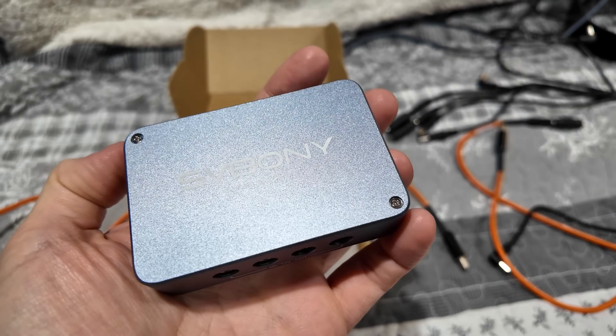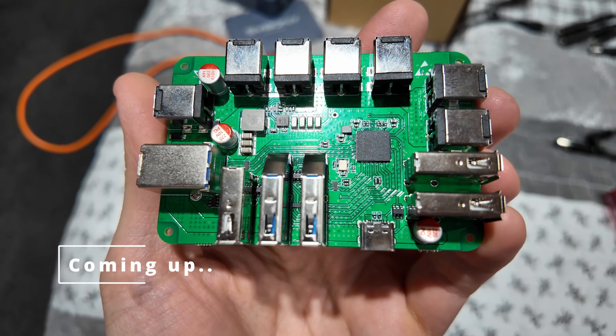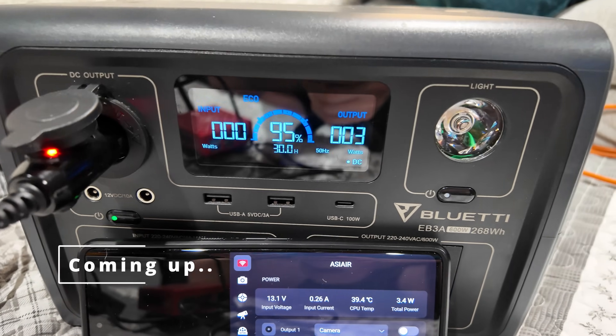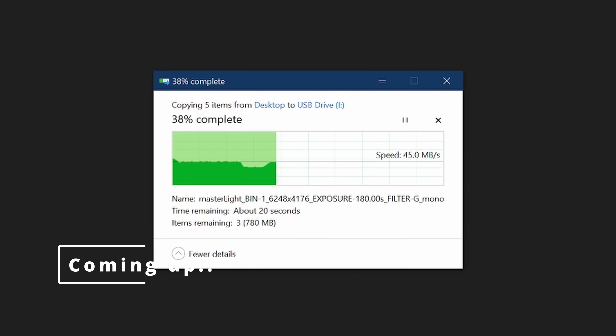In this video we're going to be taking a look at this nifty little box right here, the SV Bony SV241. It's a power and USB distribution box which deals with data on some of the ports, straight up power on some of the USB ports if you're using things like USB powered dew heaters, and then it's got a monstrous 6 twelve-volt DC outputs as well.